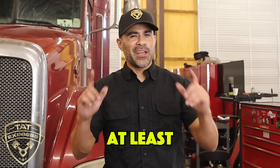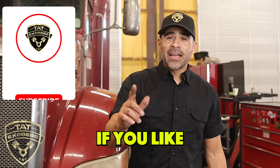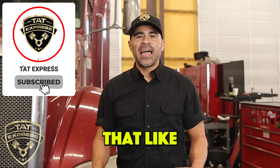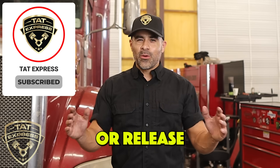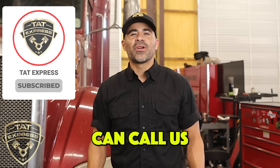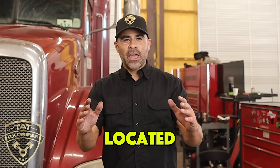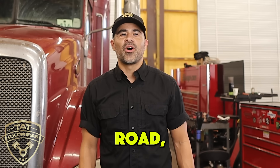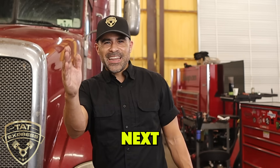Be sure to check tire pressure at least once a week. I hope this information is useful for you guys. If you like this type of content, be sure to hit that like and subscribe and turn on notifications so you're notified when we go live or release a new video. If you'd like to schedule an appointment, you can call us at 972-225-3017. We're located at 4140 Langdon Road, Dallas, Texas 75241. If you'd like to share your experience, leave it in the comments below. We'll see you in the next video.